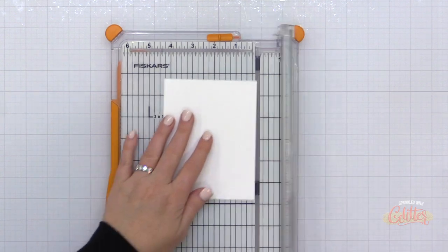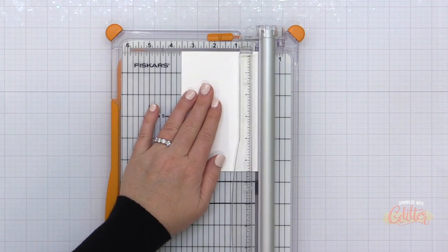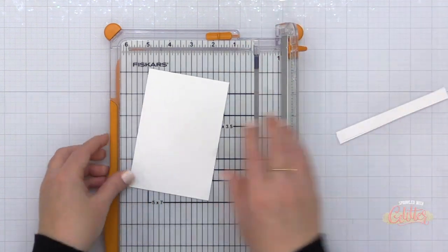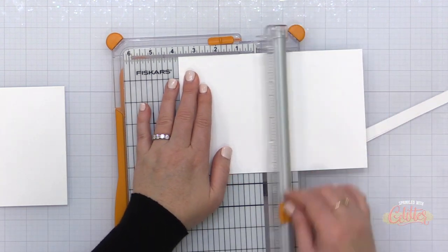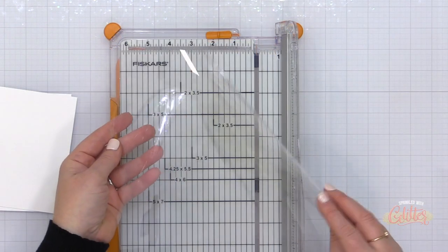I'm starting out by creating a white card base, cut to an A2 size and scored, but I'm going to trim that down to about three and three quarter inches wide — so five and a half inches tall, three and three quarter inches wide. Because I'm doing an acetate overlay, I'm also going to need a backer piece, so I'm cutting a plain piece of white cardstock to three and three quarter by five and a half inches.